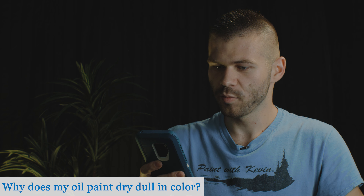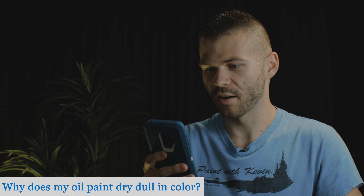Why does my oil paint dry dull in color? Your colors shouldn't be shifting — with oil paint, what you see is what you get. If that's not happening for you, change to Gamblin 1980 paints and that will fix the problem. However, if what you're saying is you're losing that shine — you do lose a little bit of shine when they dry; they dry a little more flat, which is usually a good thing because you can see them from different angles. But if you want that shine back, you need to varnish your paintings with a glossy varnish once they're completely dry, following the instructions on the can.